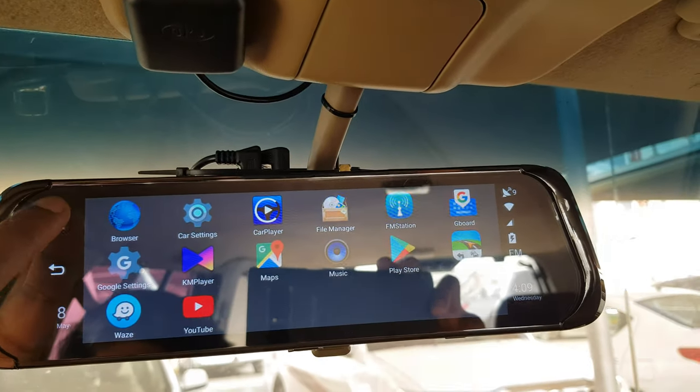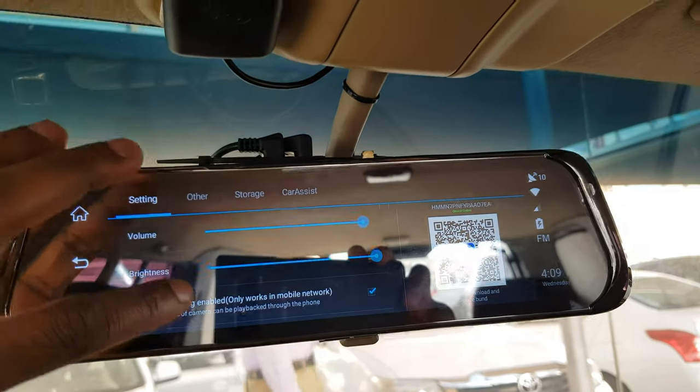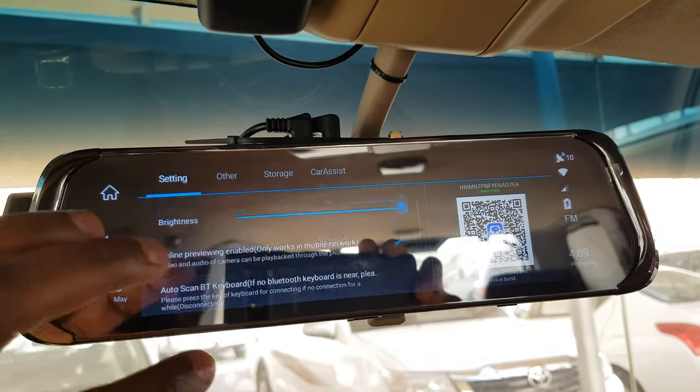This is a quick overview. In settings, you can see the volume, brightness, mobile status, WiFi, and DVR settings.